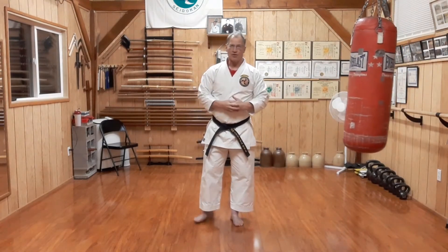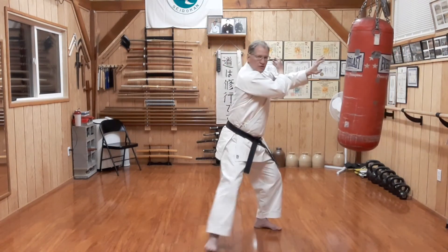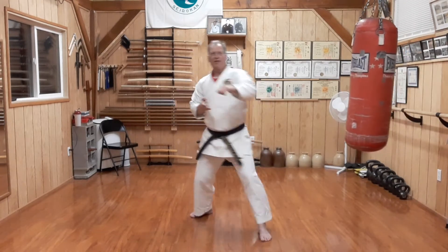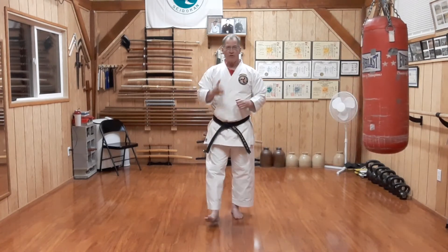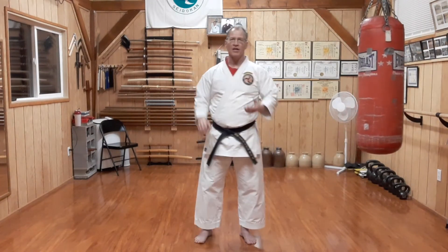That's our combination for today. Shutouke Nukite, Shutouke Nukite — and then cat stance, working with the shifting from stance to stance, putting hip into it, still not losing the proper performance of our Shutouke. And that's it for today. Until next week, keep practicing.